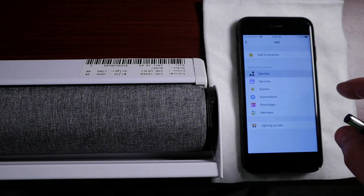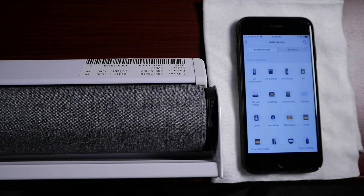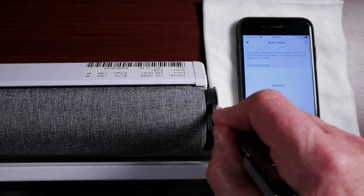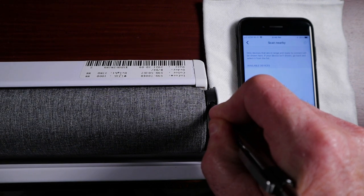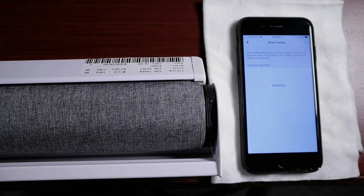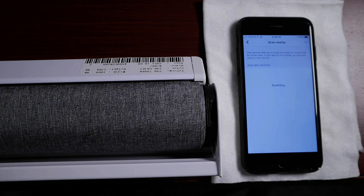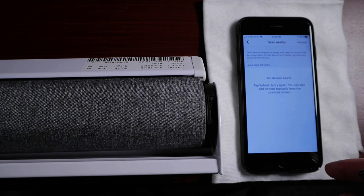I selected Devices and Scan Nearby in the SmartThings app. With it scanning, I put the blind into pairing mode — one, two, three, four taps and hold. The flashing green light means it's in pairing mode. But it says no devices found. At this point, I signed into my SmartThings account to see if the blind was present under the Devices tab. I did not see my Zigbee blind in the list, but I did find a new device called Thing under the My Devices tab.